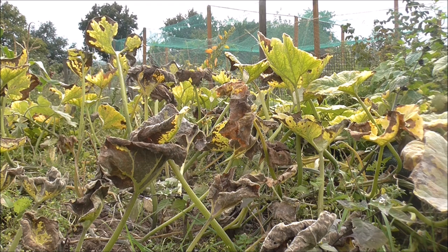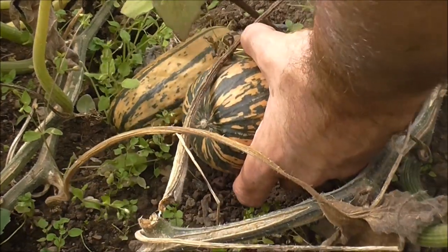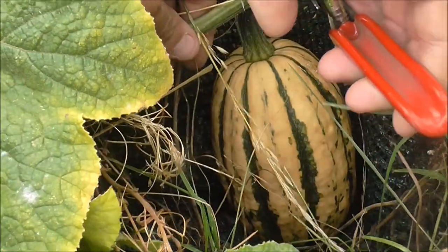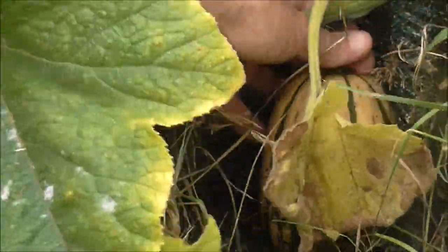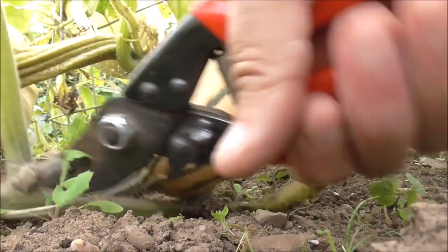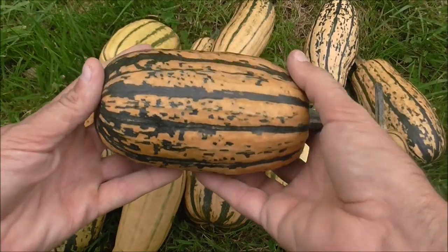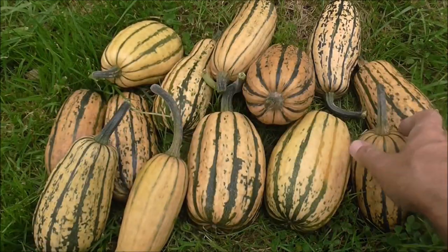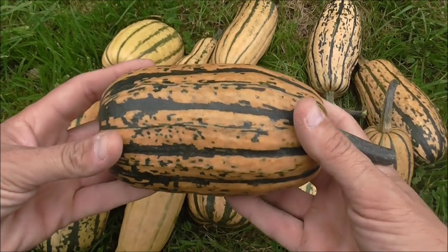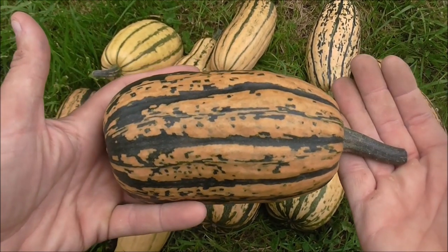We're a third of the way into September now and as you can see the plants are starting to die off, so I need to harvest the honey boat squash. I'm really happy with this first harvest. Some are this size, others are smaller, but they'll all perform perfectly well on the plate. As the packet suggests they taste like sweet potato — the flesh inside is really sweet — so if you can't grow sweet potatoes over here in the UK, this is a perfect substitute.